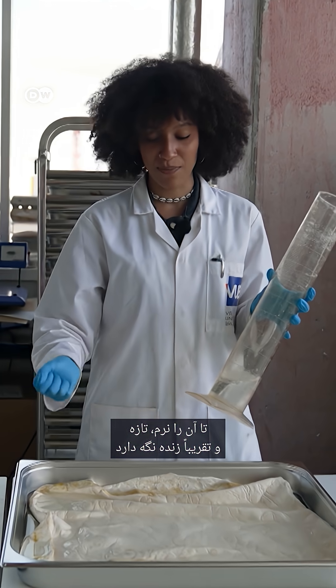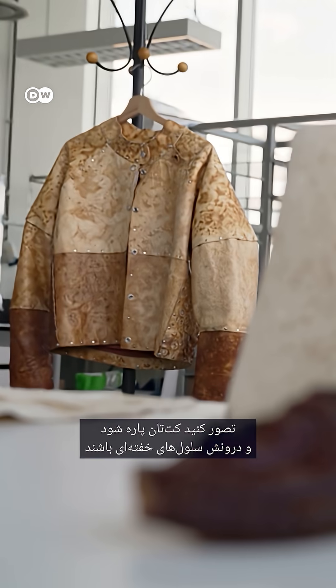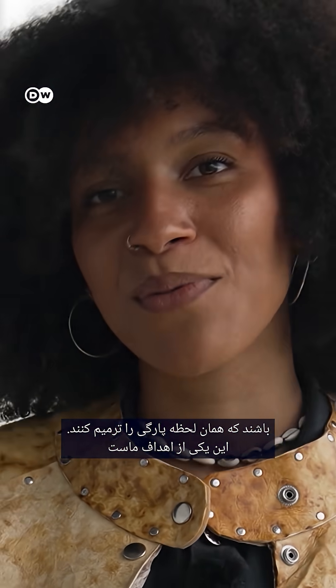I just wanted to keep it flexible and fresh, like if it were alive. Imagine you rip your jacket and it has some dormant units that it just repairs the wound. That would be one of our goals.